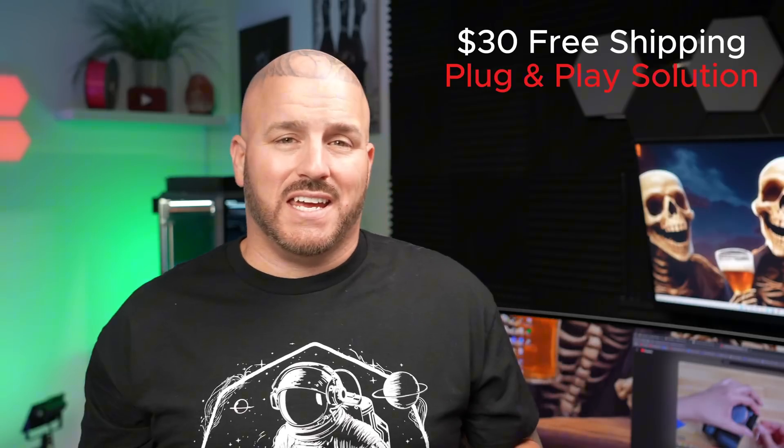I created a light kit that's a plug-and-play solution for the Creality K1 series machines. You simply unplug the existing LED bar and plug in the two-pin connector to the LED light kit. For those of you who are more DIY and comfortable with soldering, I'll leave a material list down in the description so you can order the parts and do it yourself.